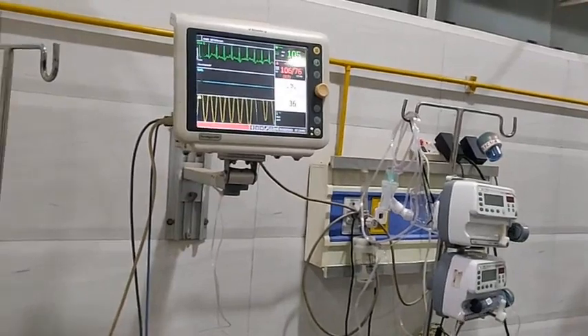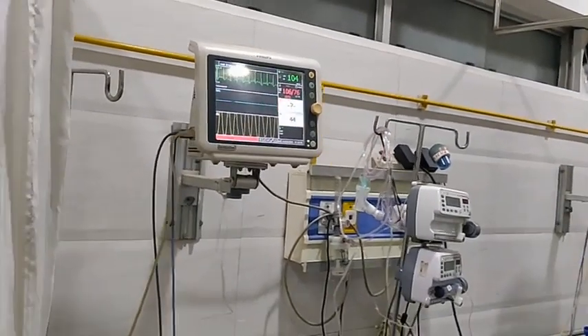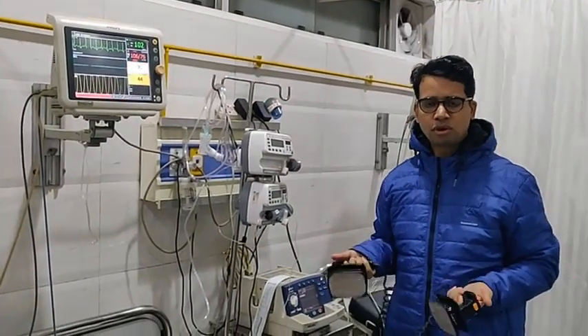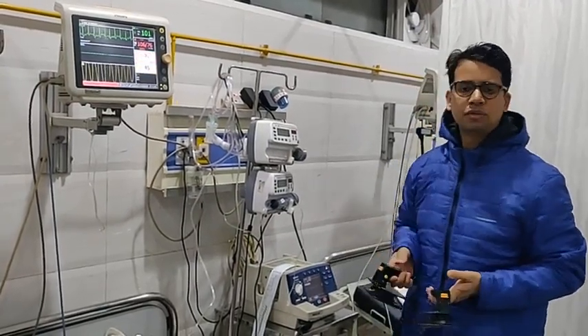The heart rate is 105, so it is completely reverted. You can see how safe and beautiful this treatment is. For the whole night the patient was in trouble — we were trying with amiodarone and many other drugs, but this was unsuccessful. Only 30 seconds of work can do wonders for the patient.